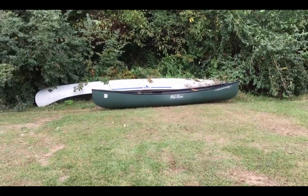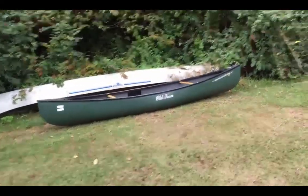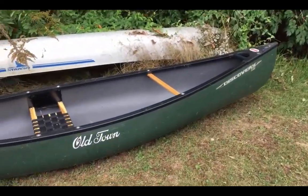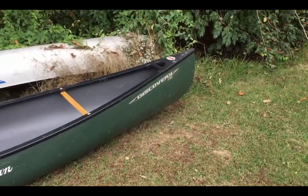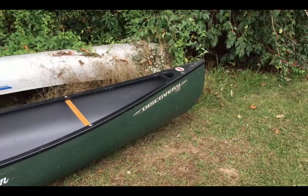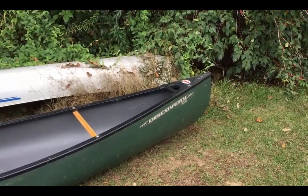Let's take a close-up look here as I walk down. You can see the Old Town logo and the Discovery 119. "Discovery" is part of the name they made up, and the 119 comes from the length — it's 11 foot 9 inches: 11 and 9, 119.